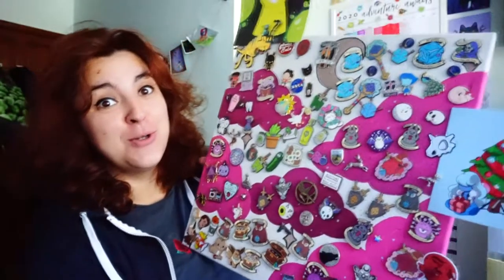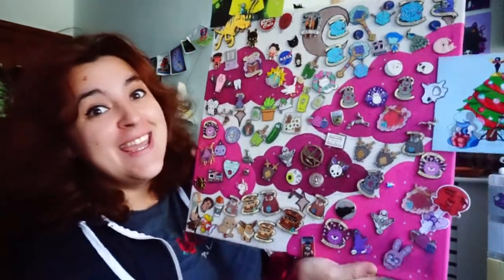Hello everyone, I'm Chloe and welcome back to the Mythical Studios channel. Today I thought it would be really cool if I brought you along for the journey of making a brand new pin board. I do have a pin board already somewhere — hold up — so this is my original pin board and as you can see it is getting pretty darn full.